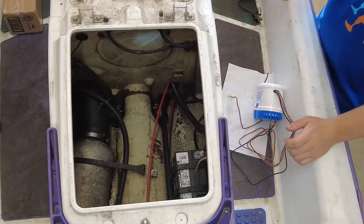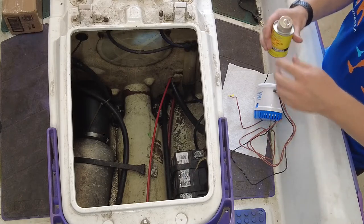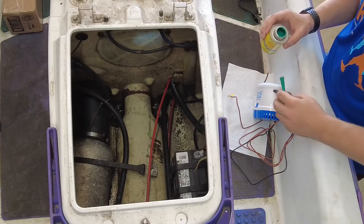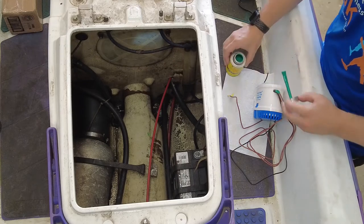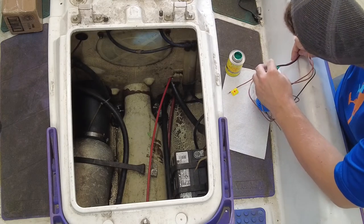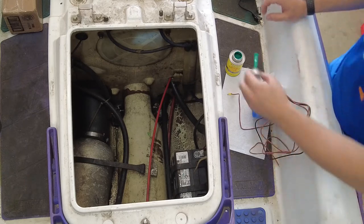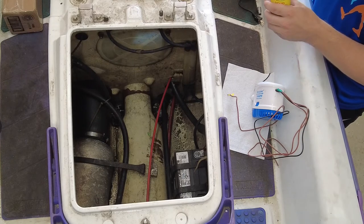Now that I know the pump is good from touching it to the battery, I'm going to put some liquid electrical tape around the ends just to be sure that it's going to stay waterproof. We'll let that dry and move on to the next step.